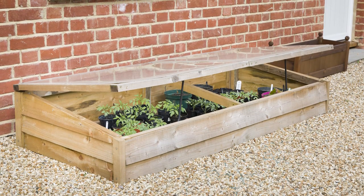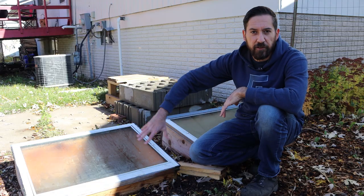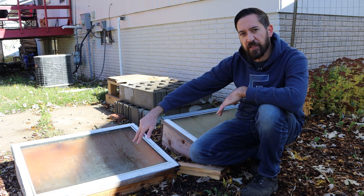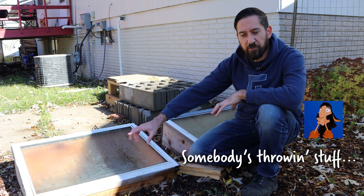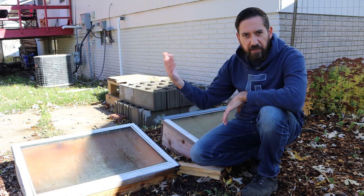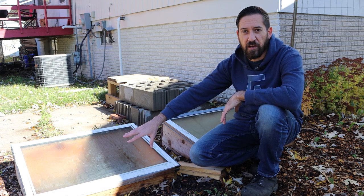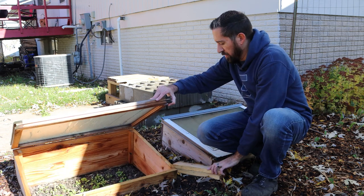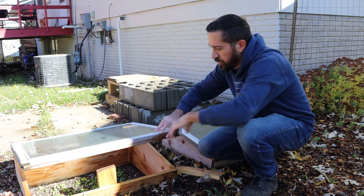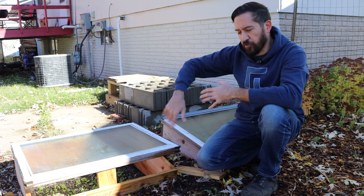If you're not familiar with a cold frame and how it's used, it is essentially a miniature greenhouse — it works exactly the same way. It has a clear lid so that sunlight can enter and that heat energy is trapped inside. It can get significantly hotter inside than it is outside. I have tested it with some little digital thermometers and found that on a day like today, it's around 50 degrees out, but with the sun coming in here it can get to over 100 degrees inside. So you definitely want to make sure to regulate the temperature, and of course the wind also circulates the air a lot better too.